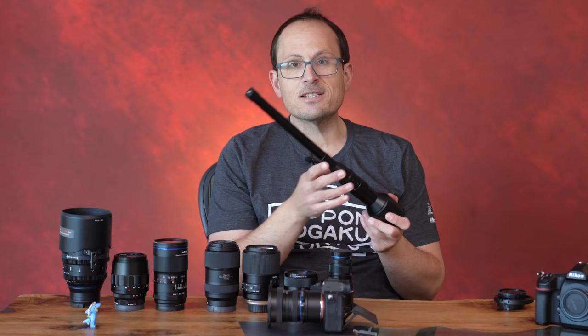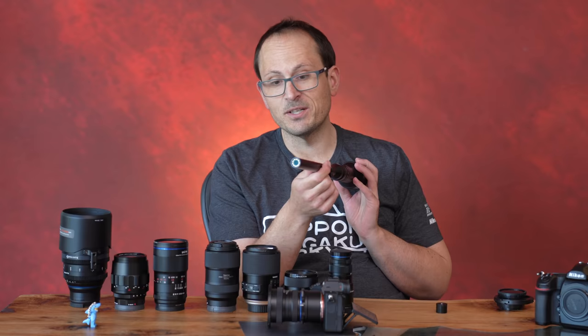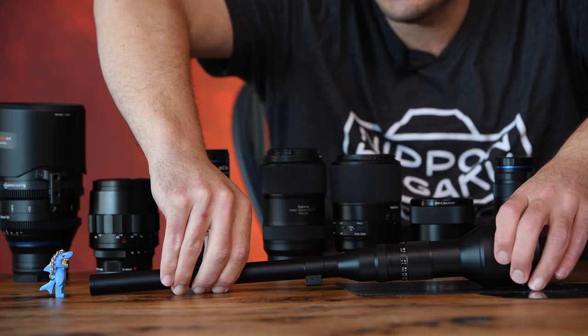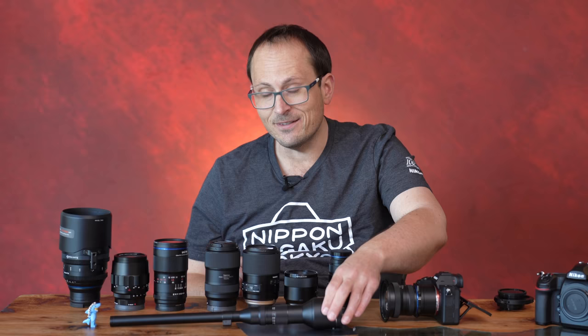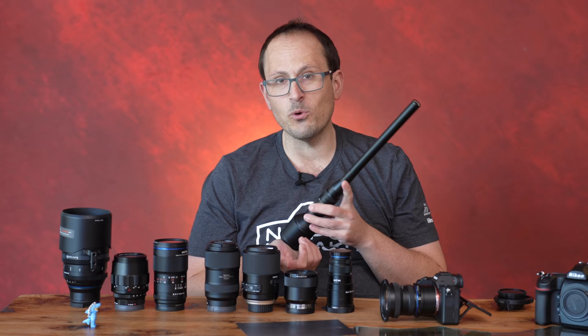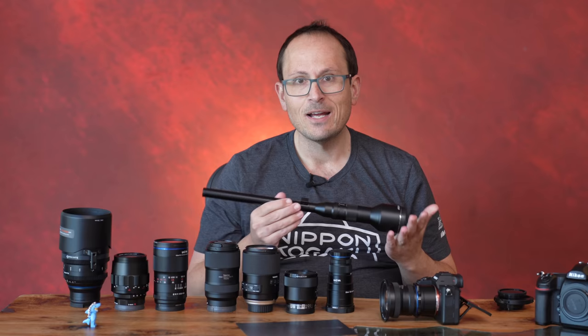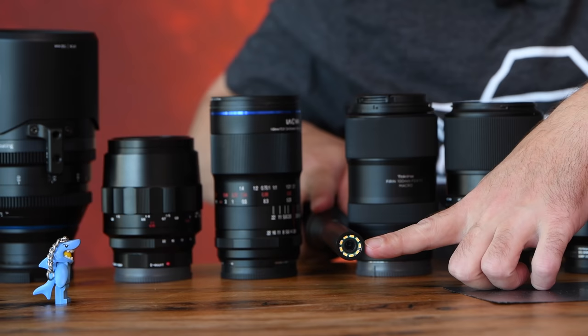This next one is really esoteric — it's a Laowa probe lens. Their game plan seems to be finding market opportunities no one else is competing in and bringing out products that fill a need people didn't know they had. The front element is all the way at the end; next to our subject it really just looks like a rifle. This is a two-to-one macro, and its aperture range is pretty insane — f14 through to f40. So how are you possibly going to get enough light in, especially being a two-to-one macro at 24mm where you're right up close?